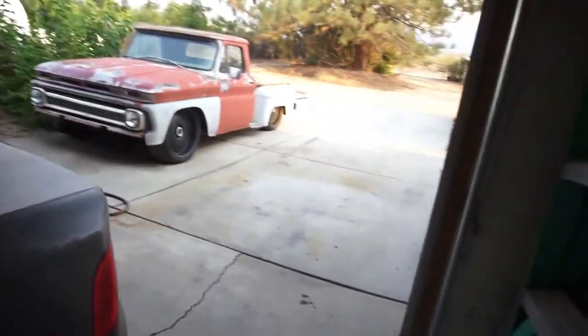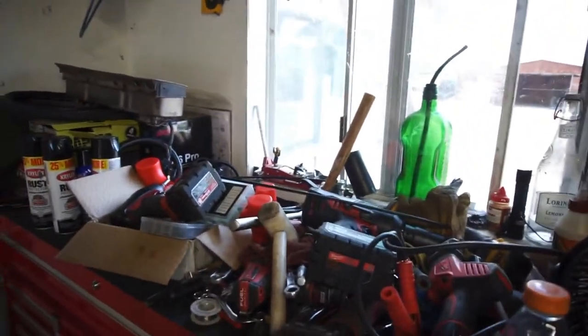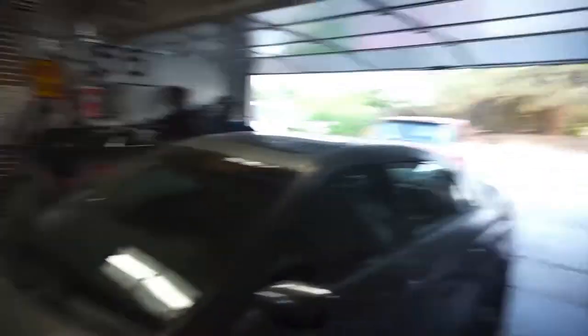Anyway, I gotta mess with the camber on Project Crack Pipe and clean up some tools — I'll do that tomorrow morning when it's cool. I'll put the rest of the lug nuts on, then just jack it up, crank the camber out as far as I can, take the wheels off, and see how that looks.